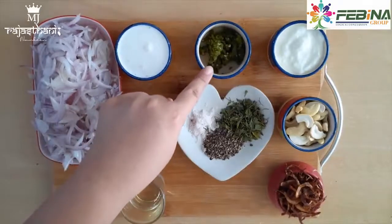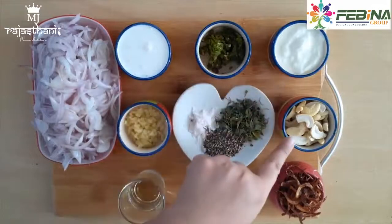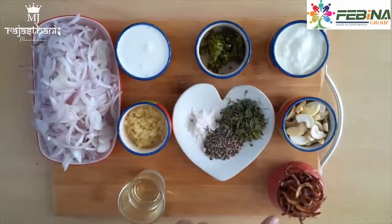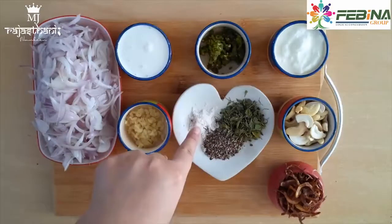For the chicken sauce we need: 1 tablespoon green chili paste, 1/4 cup of dahi, 1/4 cup of kaju, a little bit of soy sauce, black pepper powder, and salt.